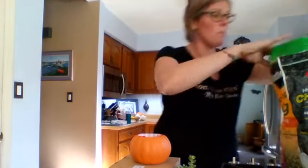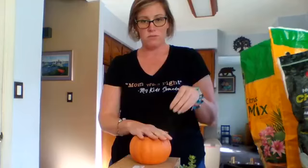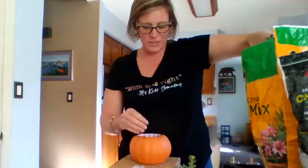I have some potting soil that is specifically for cactus and palm and citrus, and I'm going to put that in without getting too much dirt all over my kitchen. After I put some of that in, then I'm going to take my succulents.